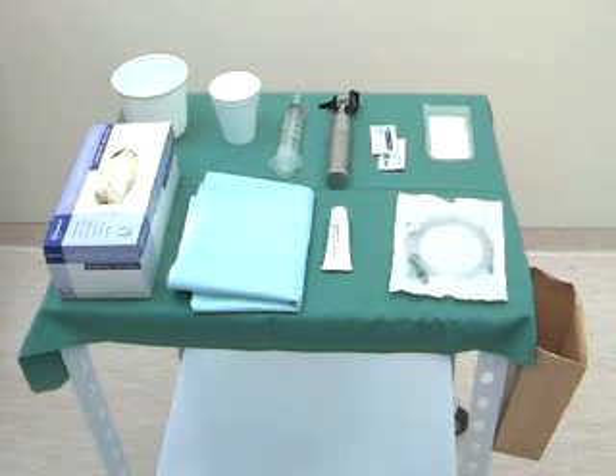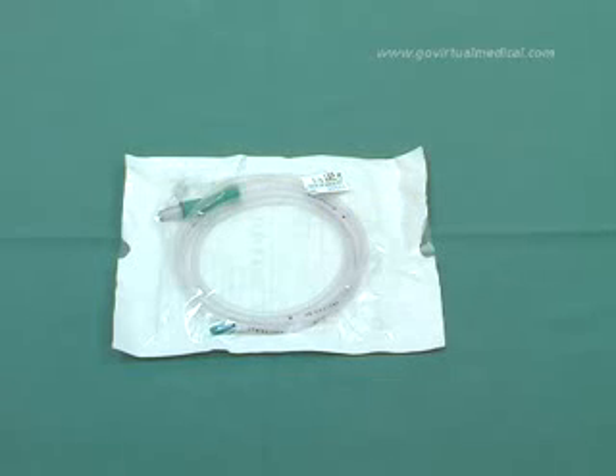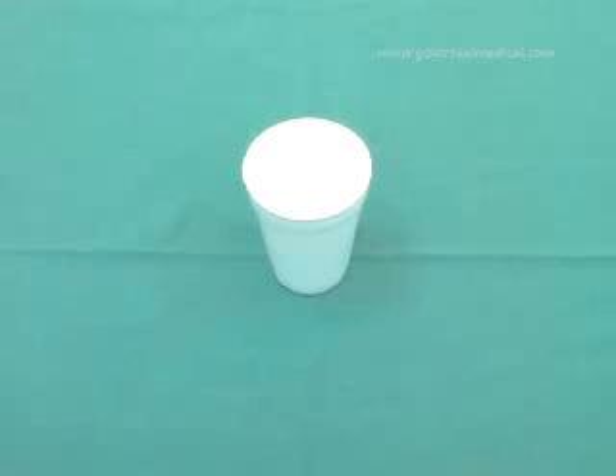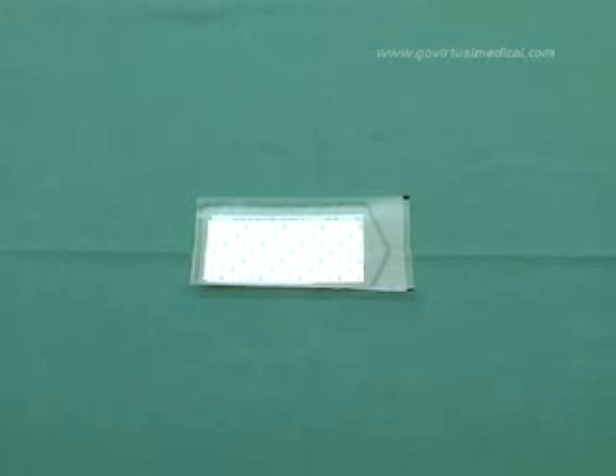Before embarking on this procedure, be sure to set up your tray with the following equipment and medication. If the patient is conscious and allowed oral intake, sipping water can help with insertion of the tube. An emesis basin — this is necessary as the patient may vomit during insertion of the tube. Medium-sized steri-strips — these are used to secure the tube to the nose.